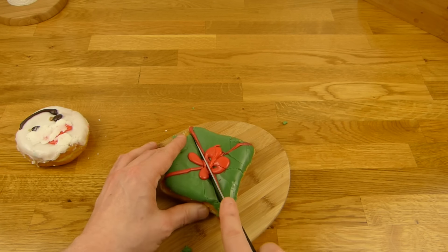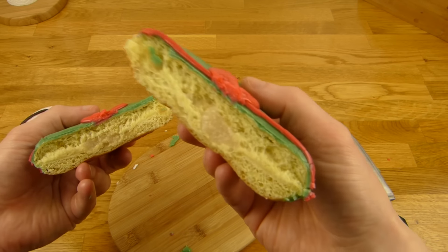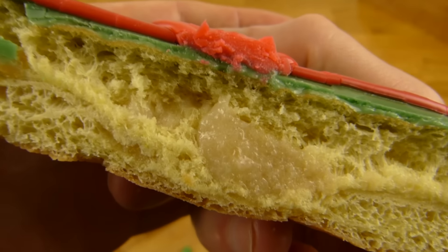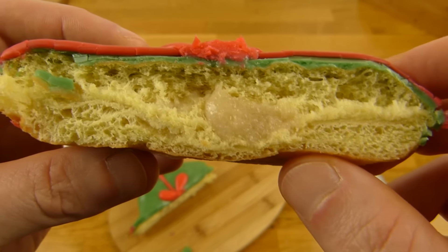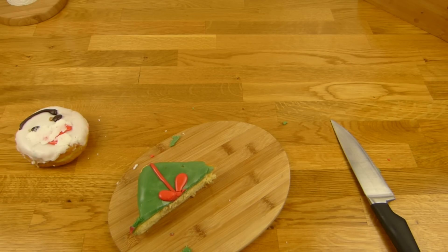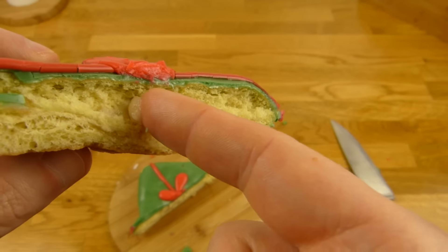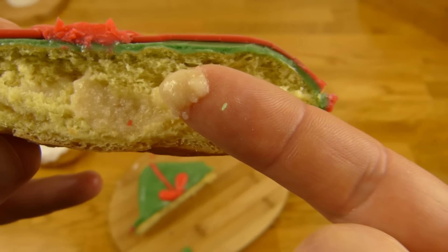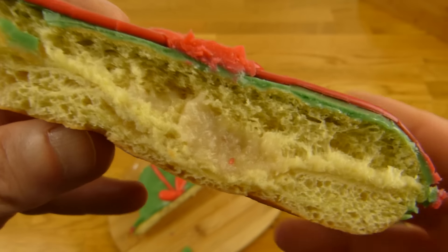Here we go — what the heck is this? That looks weird, like sausage. Sniff test — but smells quite nice, like donut. And I have to try this here. What is it? Marzipan! Awesome.